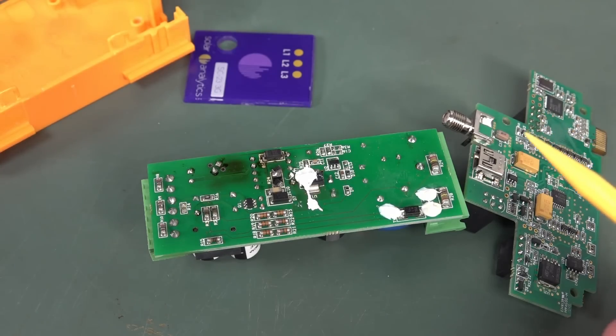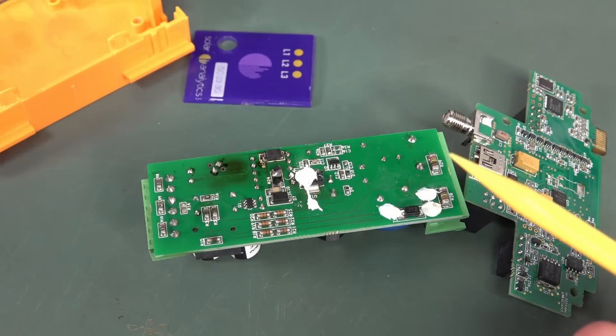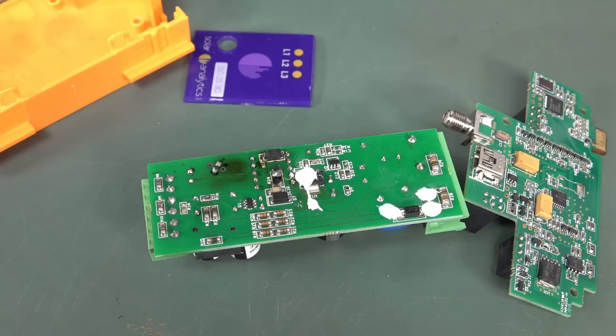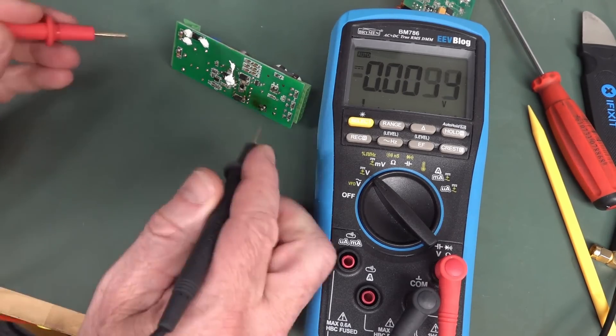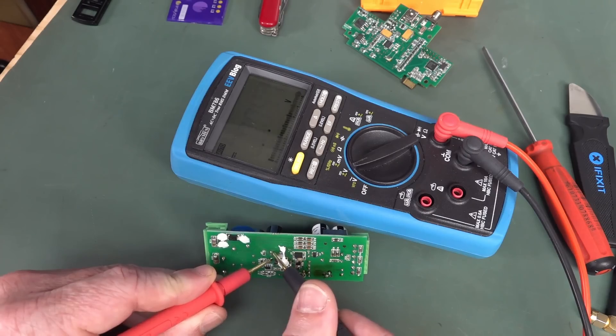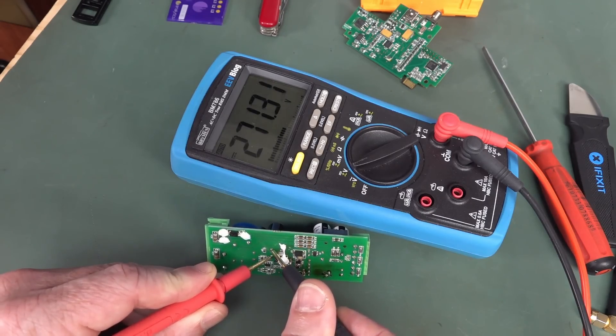Thumb's a bit tingly. With hindsight, I should have known that those were DC input caps charged to mains potential — zappy. I'm going to get the meter and probe that. I'm still feeling that in the thumb. There you go — trap for young players. There's the cap: 271 volts.